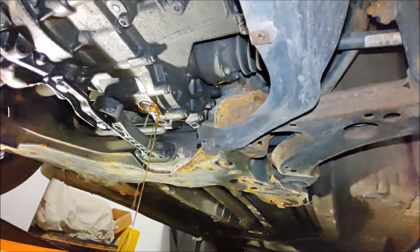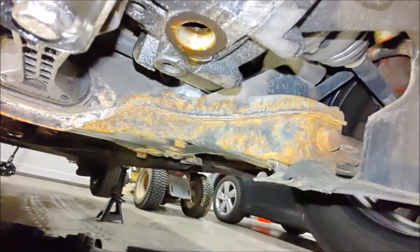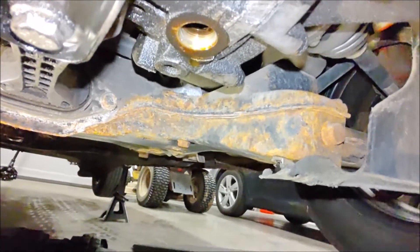It's a good time to take a break and let that drain. This is still dripping slowly; I'm going to let that go for a little while.